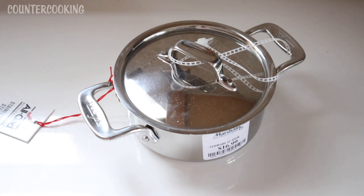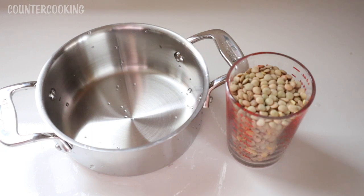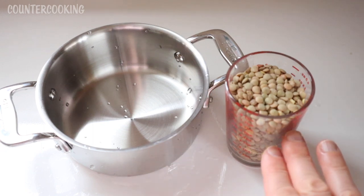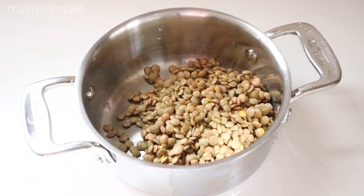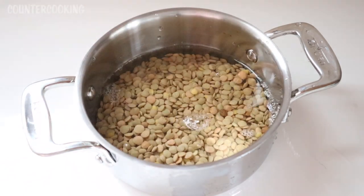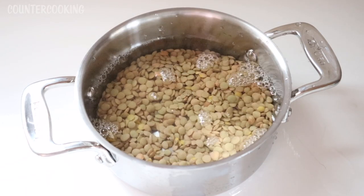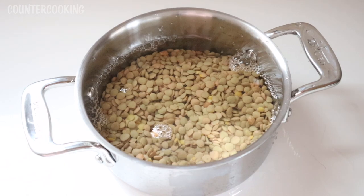I'm going to take the tags off, wash it, and see if we can use it in the Sabot Heat mini oven. I measured out half a cup of lentils, poured them into the pot, looked them over for any twigs or stones, then rinsed them off. I added half a cup of water and another half cup — so that's one cup of water total.